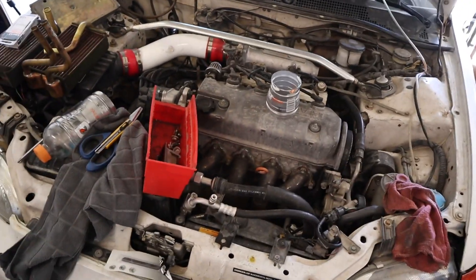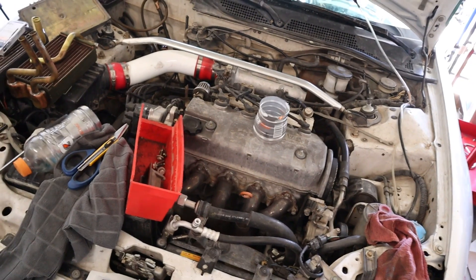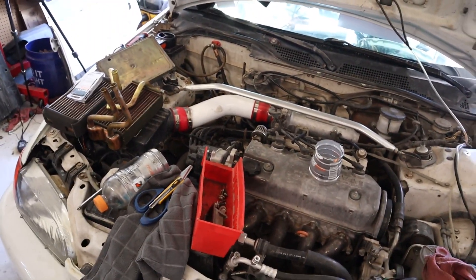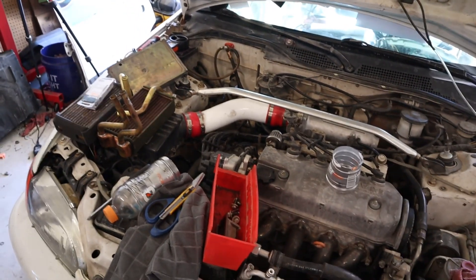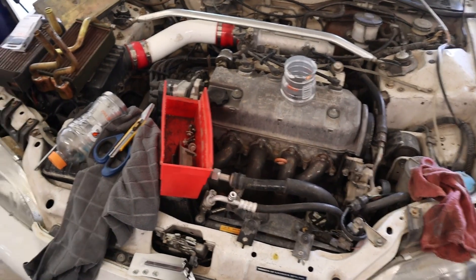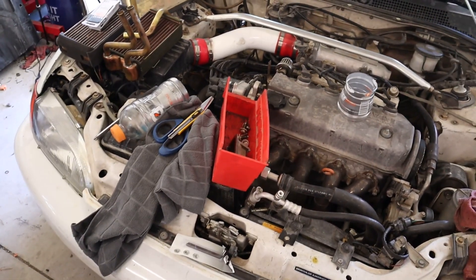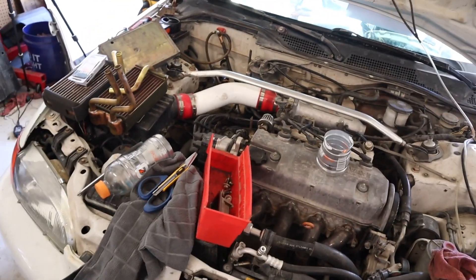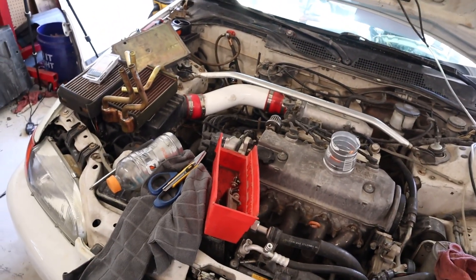Those are, I think, Hasport polyurethanes — they're aftermarket and a bit harder. I don't think they're solids; I think they're vibration damping still. Eventually, the whole engine is very likely going to be mounted to the body with hard mounts and then a vibration damper added to the system.